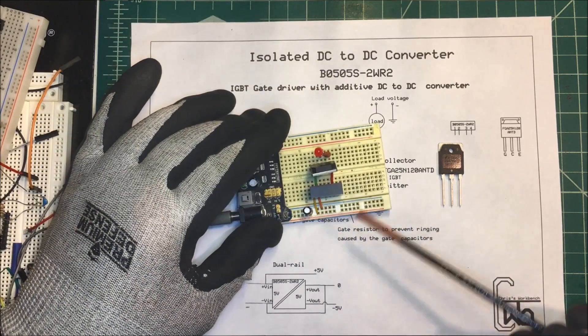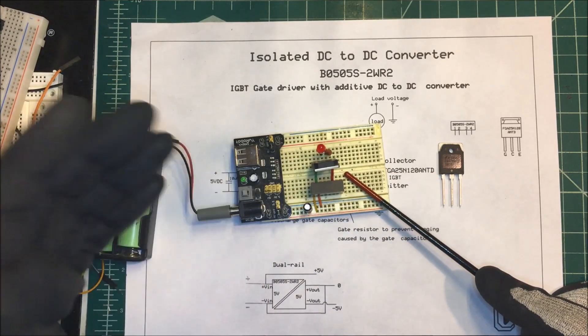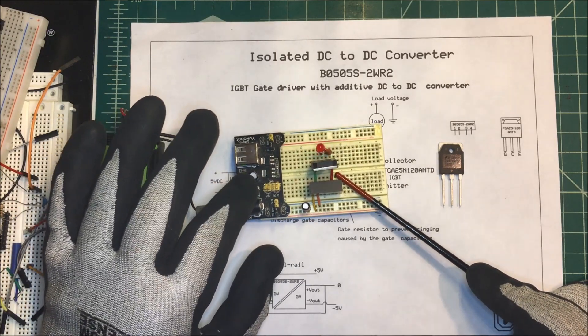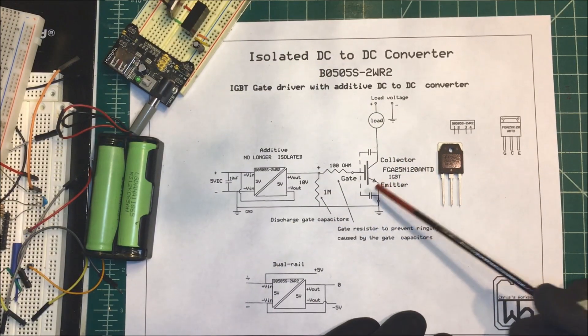I had it set up right here just to test it. I'm running the LED off of 10 volts with a resistor in series with it, and there it goes — it'll turn on and off as the voltage comes on and off. That's going to work good.